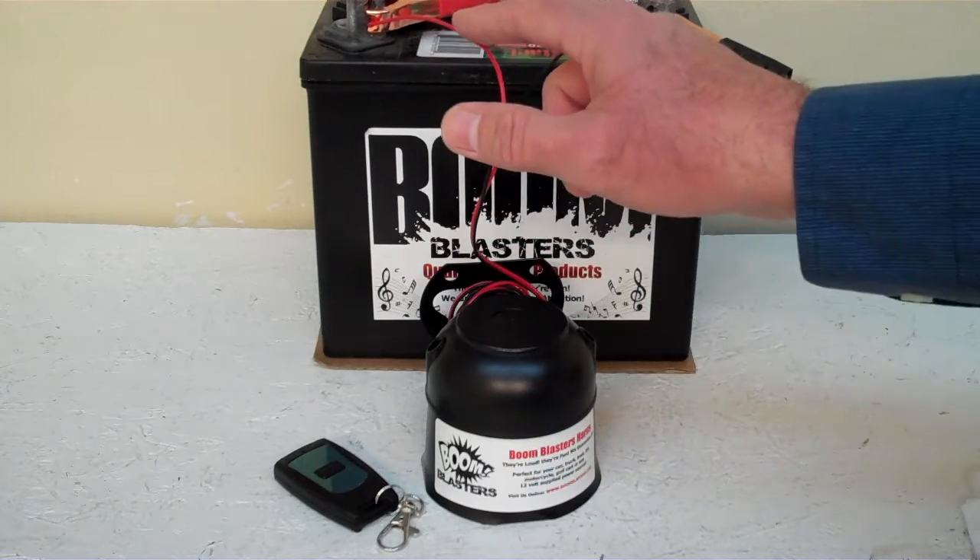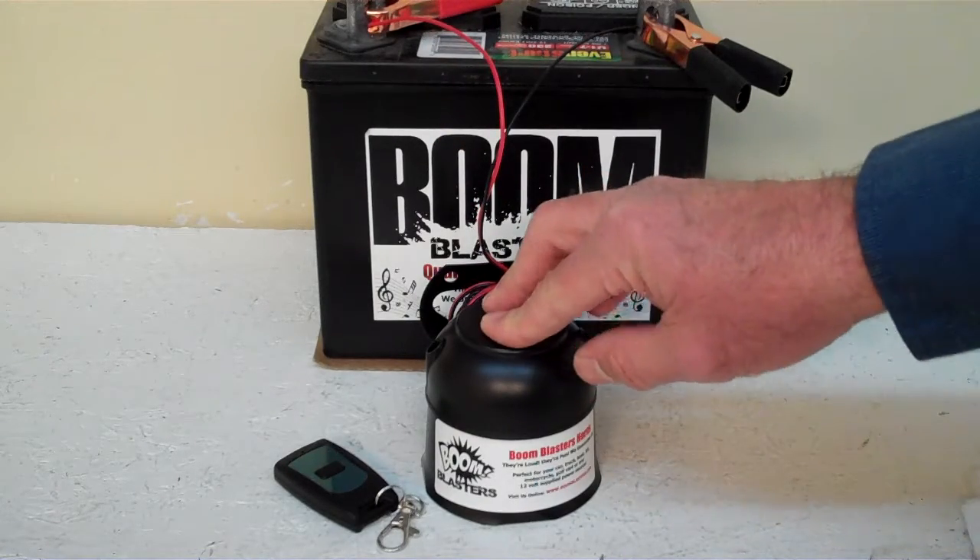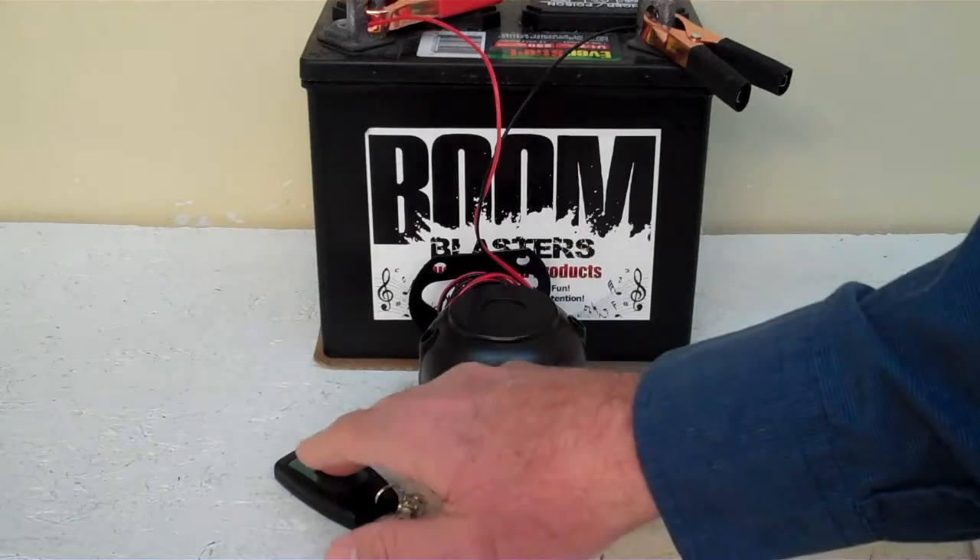And your red wire comes from your horn to go to a 12 volt power source — it could be your battery, a fuse, just anywhere you've got a good 12 volt power source. So this is our Queen of the Road wireless car horn.